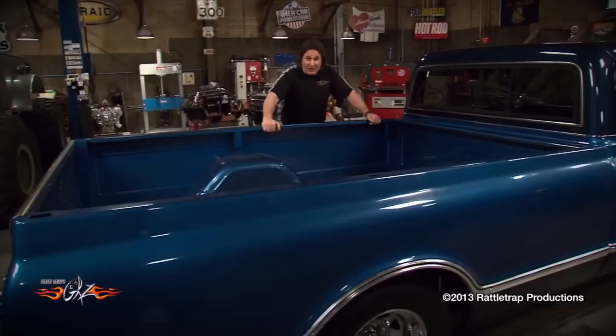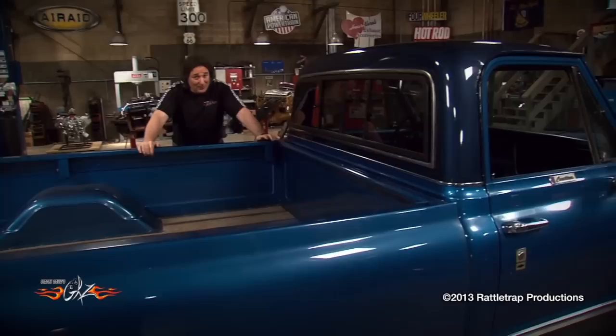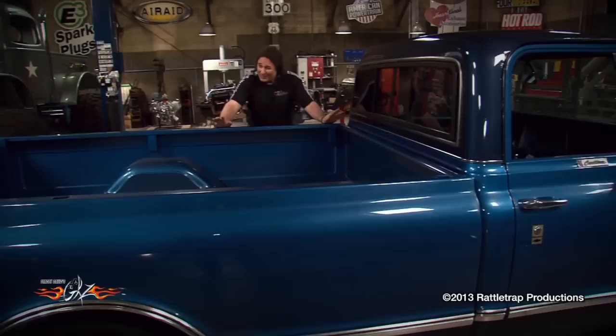Our victim here is a '67 long bed, and the first question is where do you cut and how much? Logic would tell you that you just whack out a chunk here and weld it all back together — and that would be wrong. The best place to cut the frame is underneath the cab. We'll explain why here in a little bit. So first thing you need to do is disassemble the truck.